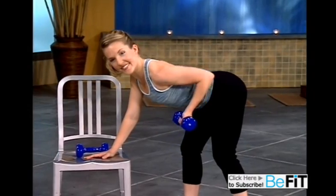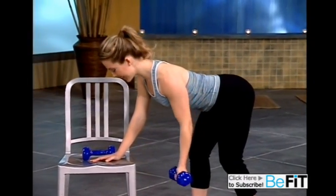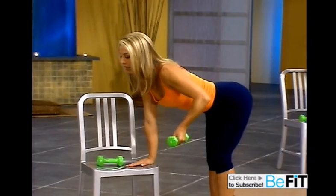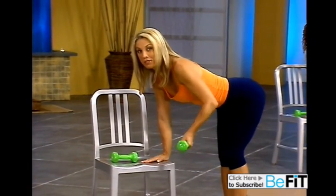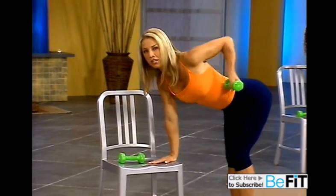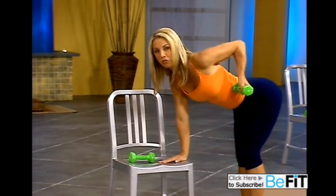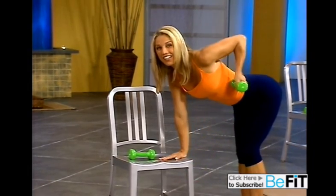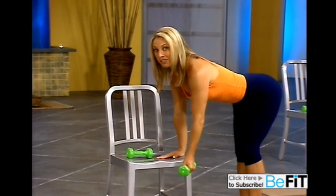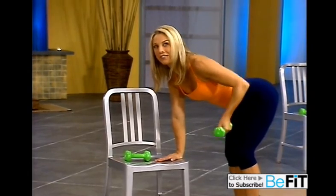Great. Sexy upper back. Take your time. Lift and lower. Great. Last one. Now we're going to pick up that pace. Ready? Work those muscles. Come on, a little more muscle strength there. Really reach and lift. We've got two more. Really lift. Last one. Hold it up, and release.